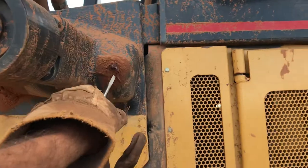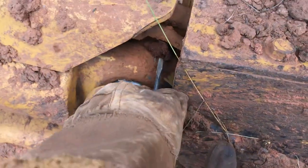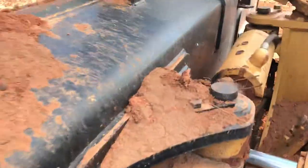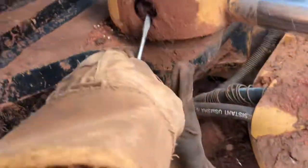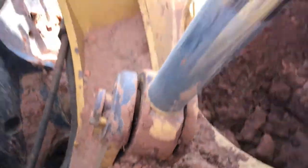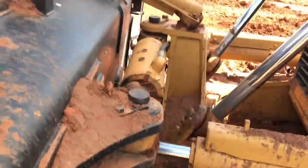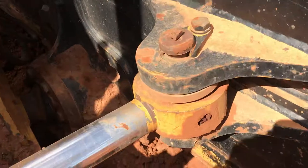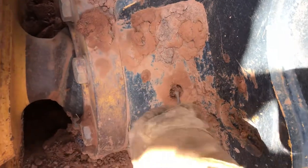You got one here, grease fitting in here, here, here, there, on the other side of that, here, here, here, this one — always pump a little extra in this one.